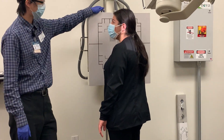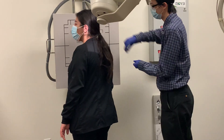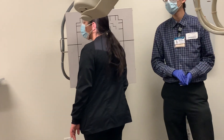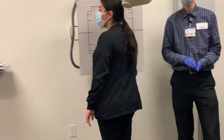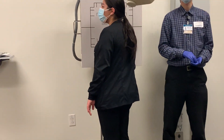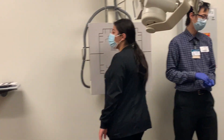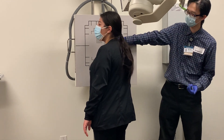This time, because the right side is closest to the detector, I'm going to go ahead and mark the right side over here. What kind of breathing technique do we use for the obliques? Hold your breath.